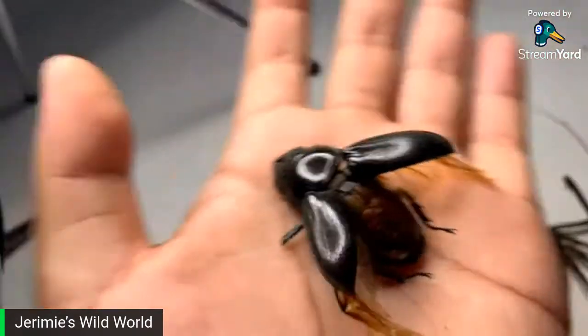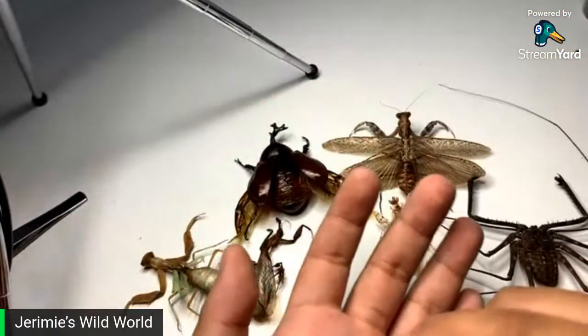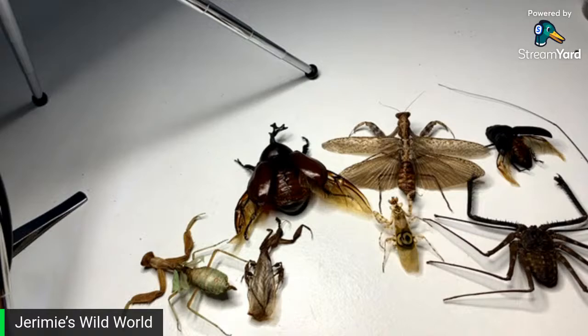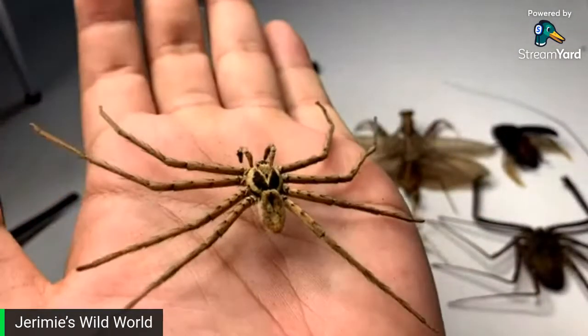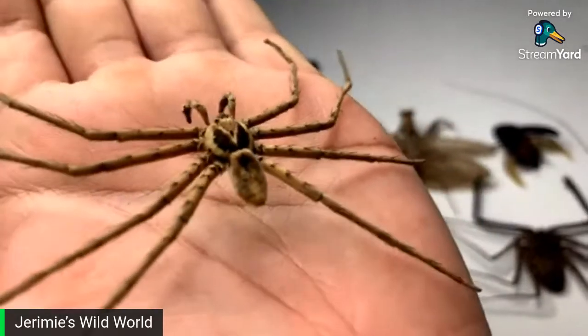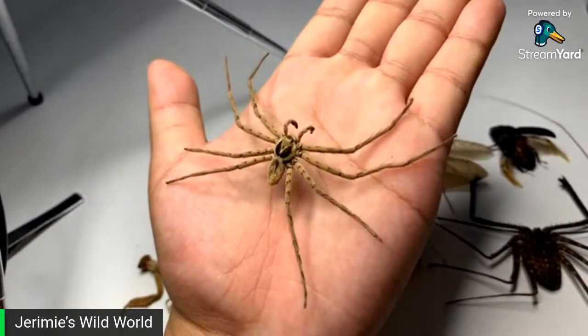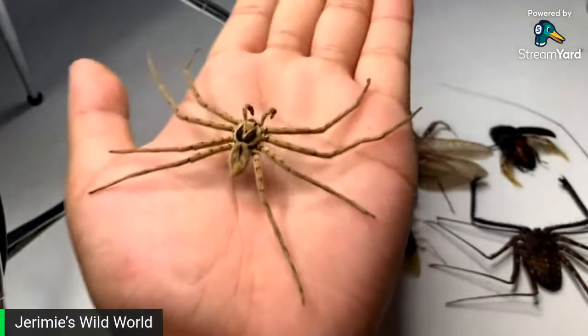I've got a mature male H. venatoria, which I think looks really realistic — obviously it was an actual living thing, but I think it looks pretty good. It looks like it was actually alive. I think it looks pretty good.